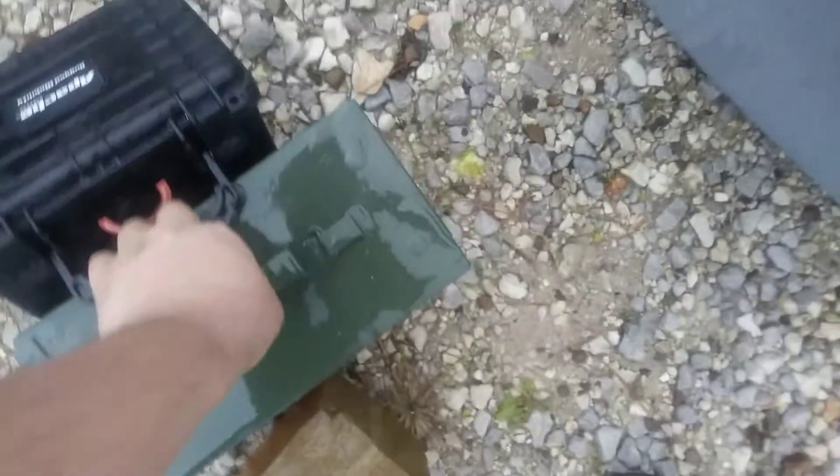I had to do two cases, or two cinder blocks there, because one almost wasn't enough to pull that Apache case under. Got some rocks in the ammo can. Got napkins in them. They've been submerged since afternoon — 24 hours.